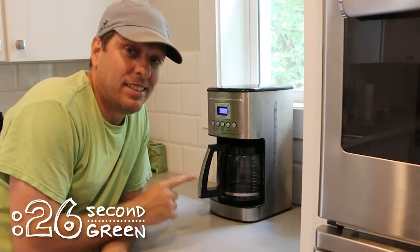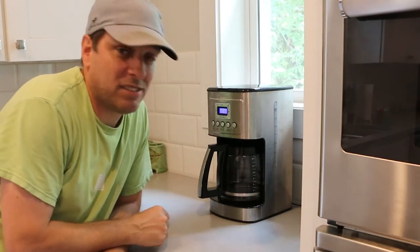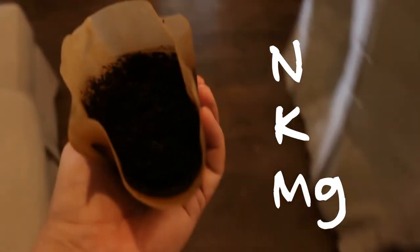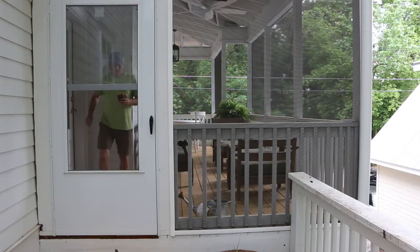I'm going to show you the easiest way to upcycle spent coffee grounds as fertilizer in your landscape. Coffee grounds add nitrogen, potassium, and magnesium, attract earthworms, and don't belong in a landfill.